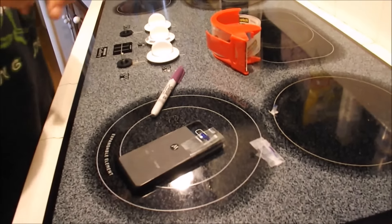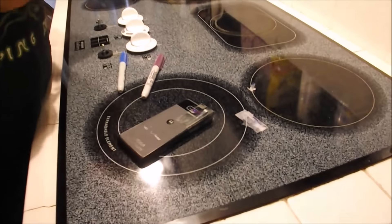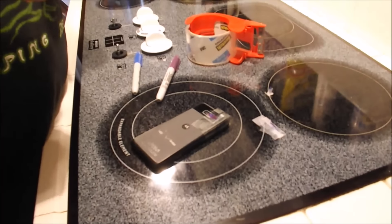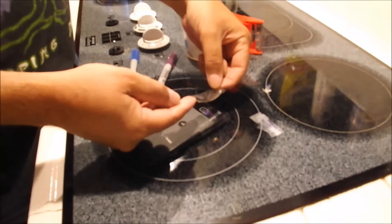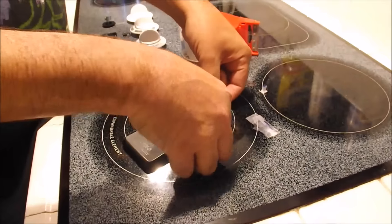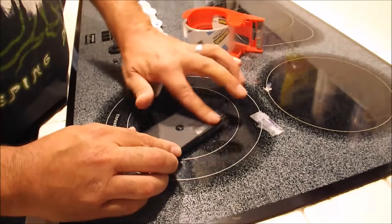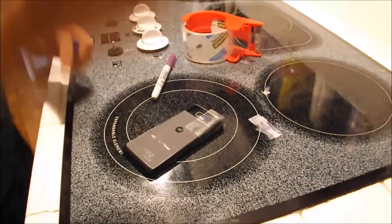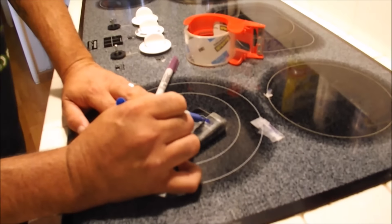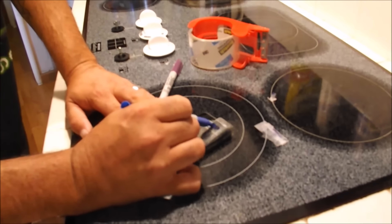Let it dry. Looks pretty dry to me. Trying to get my thumbprint on it. Piece two — really dark, as dark as I can possibly get it.